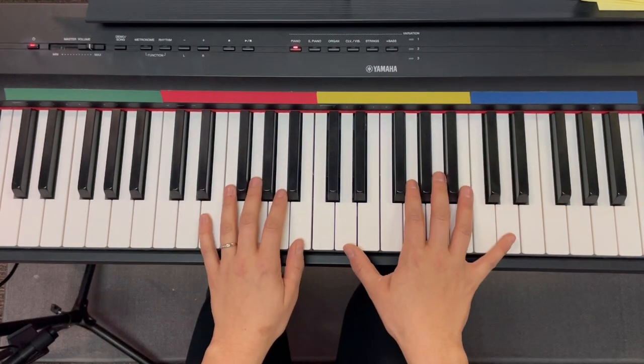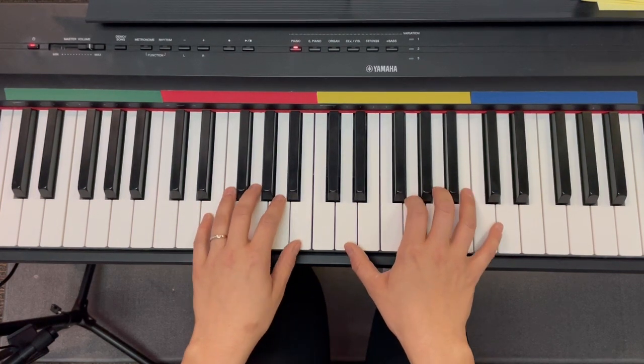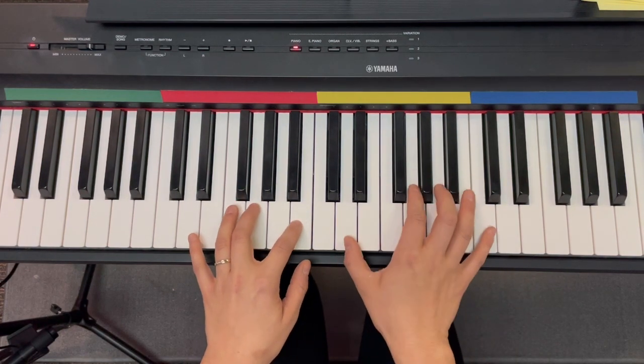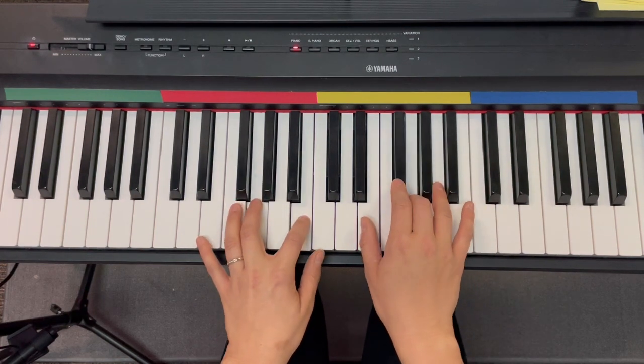And then here's Bagatella — I think that's how you say it, we'll have to look that up. One, two, three, one, two. And that repeats.